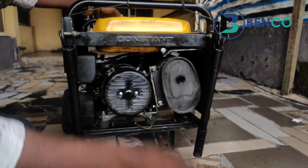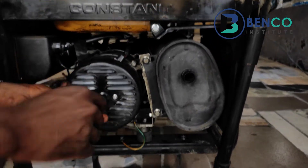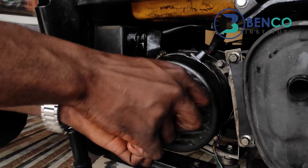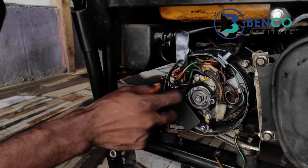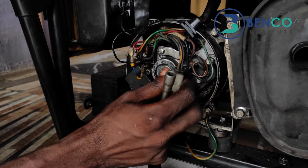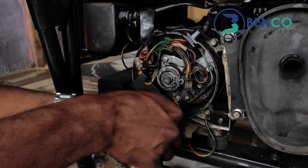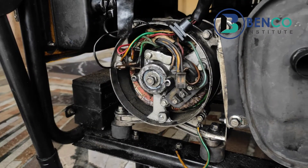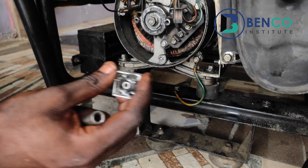Let's quickly go into the practical section. This is a 7L spanner, and we use it to get access to the AVR. This is the AVR — let me take the AVR out so we get a full understanding of what I'm talking about. Now the AVR is out. What this means is we have to build a circuit that will function as the AVR using the bridge rectifier, and that's what we'll be doing right away.